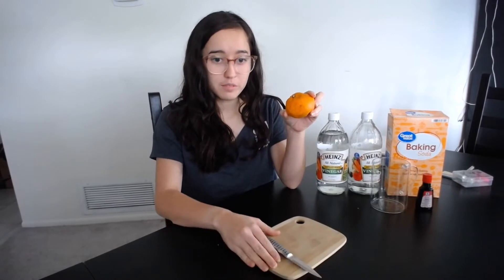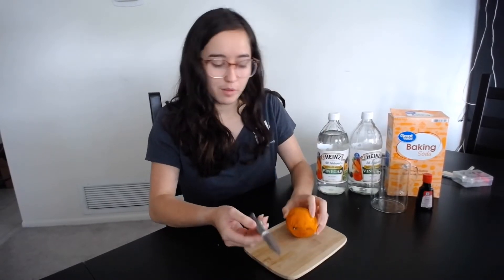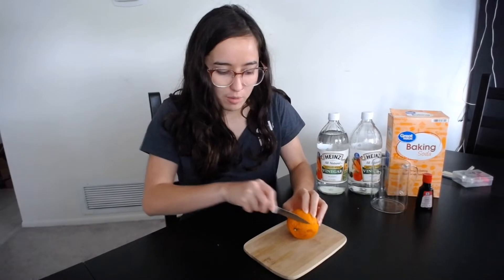So first I'm going to start out by cutting an orange on my cutting board here. You should have a parent help you with this part. We're just going to cut the top off the orange.